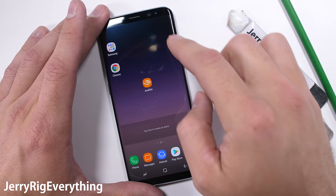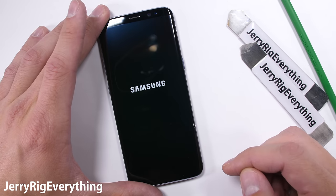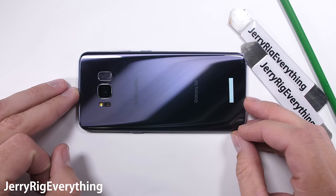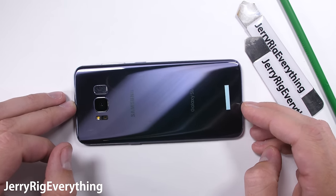The Galaxy S8 — the newest infinity display flagship from Samsung. But what happens when that display breaks? This thing already passed my durability test with flying colors. Now it's time to see what it's made of and what it looks like on the inside. Let's get started.